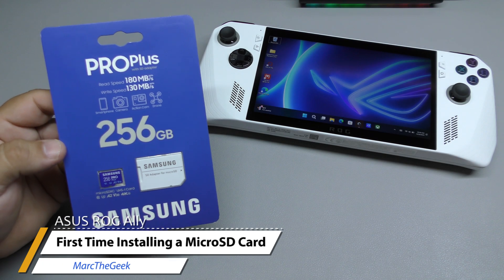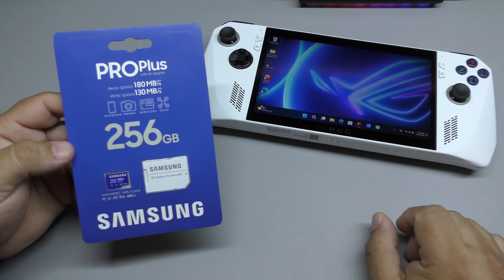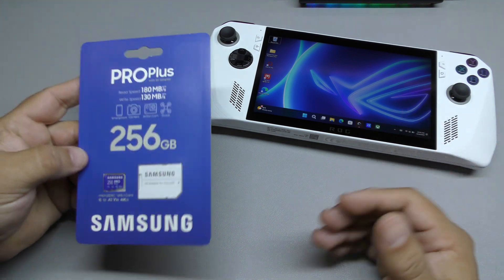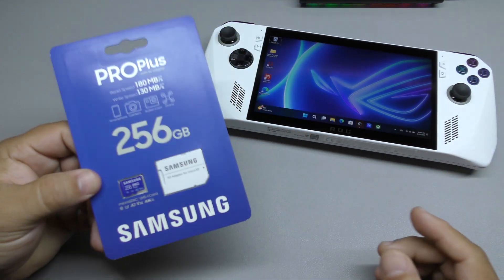Hey guys, I'm Arda Geek and this video is going to be the first time I actually add a microSD card to my ROG Ally. I just wanted to share with you guys, just in case you're interested in getting one of these and you want to add more storage to it — this is a very cheap way to actually do it.